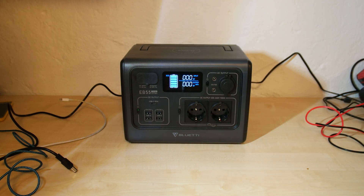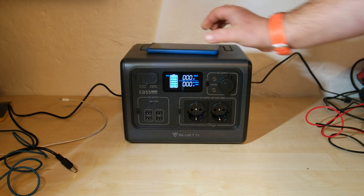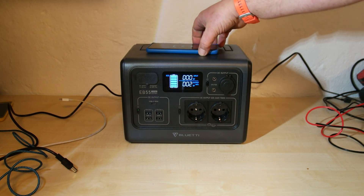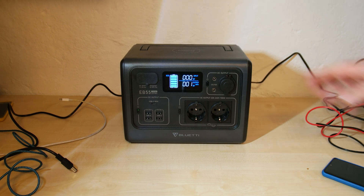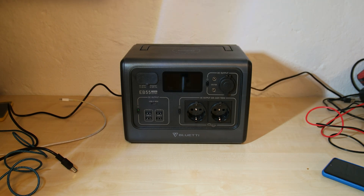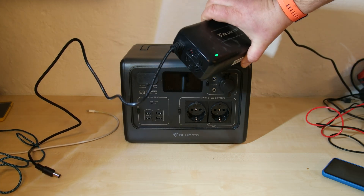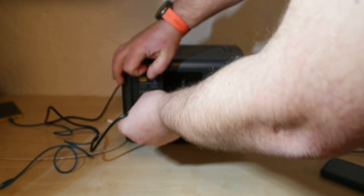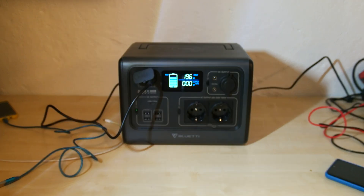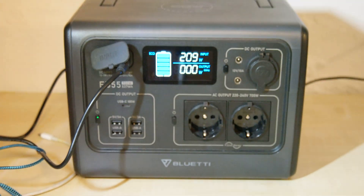One last thing — we can check if the wireless charging is working. Yes, it is — great. And the very last step is charging the Bluetti device itself. I connect the power supply to the wall socket. This is the cooling fan of the power supply in the background. It is charging — 209W. That's good.